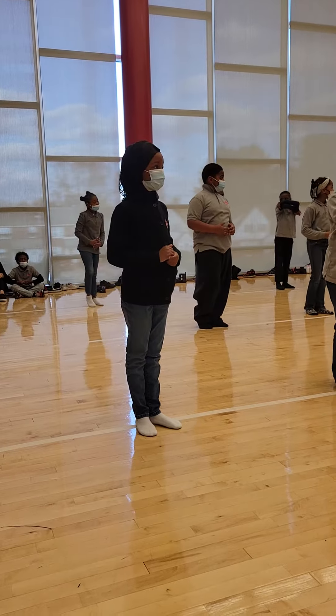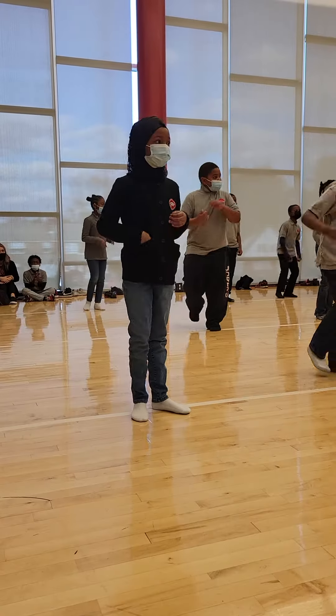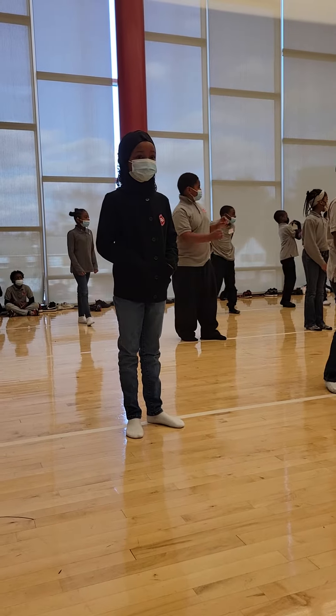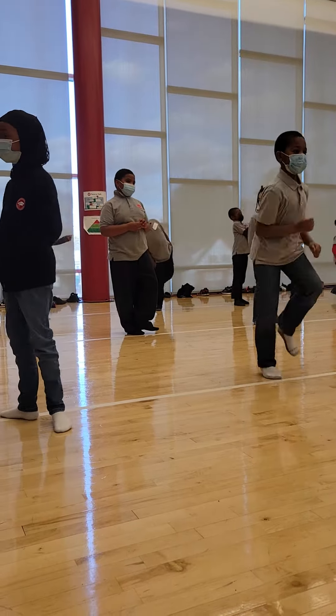Very good. All right, arms down. Shake your body out gently. Next thing we're going to do is our skip. One, two, three, four, five, six, seven, eight. Very good. It took a while for the class to learn how to start together and stop together, but we got it now. Y'all are rock and rollin'.